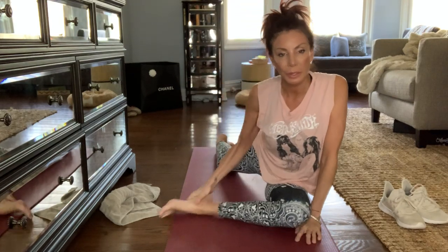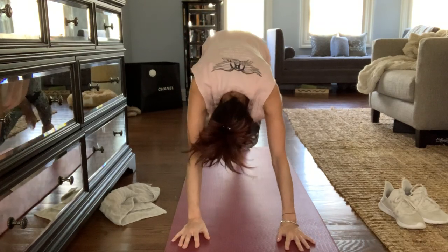This is a lizard pose. You can pull your foot up further to get into your lizard pose, or you can leave it back. It's a hip opener. I like it back right now because I'm going to go back up into downward dog.